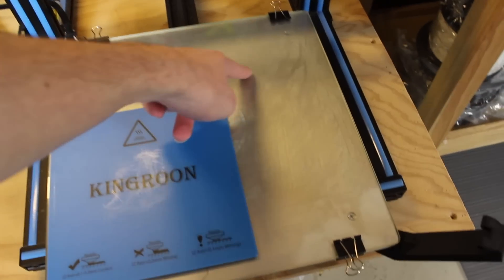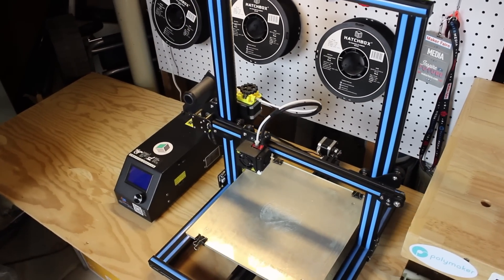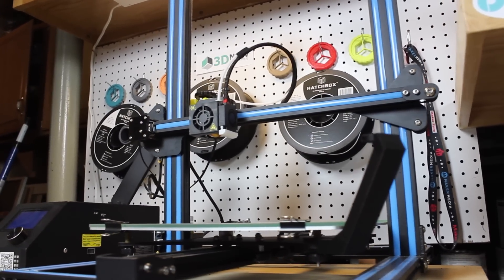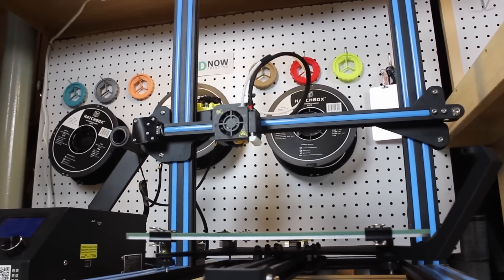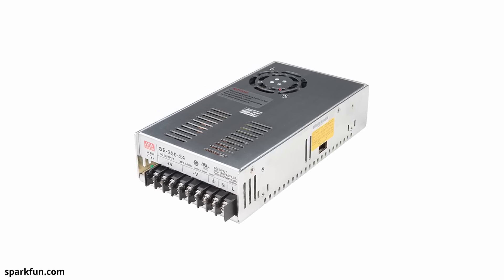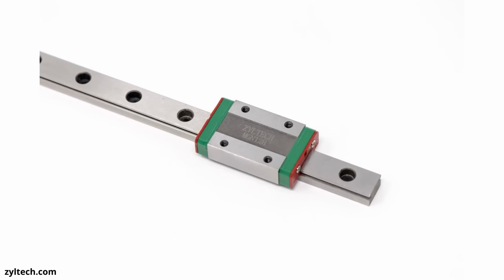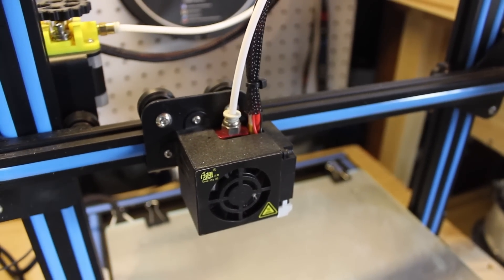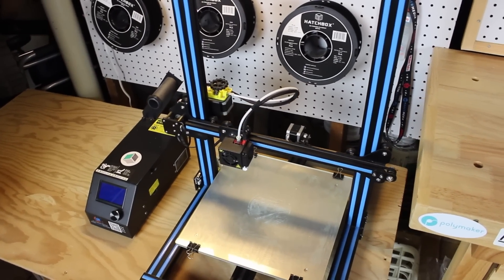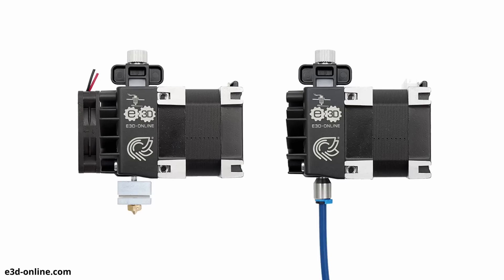That wraps up the second tier of upgrades and moves us to the third and final tier — the top-of-the-line upgrades for the person who wants the best printer and experience possible. Before I begin, there are a lot of things you can do like upgrading to a 24-volt system or replacing bearings with linear rails — basically rebuilding your entire printer. But I want to formulate a list of upgrades that don't require a full rebuild. These upgrades do take some work and experience to add on, but they will not require you to rebuild your entire 3D printer.